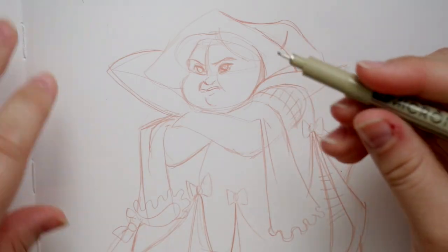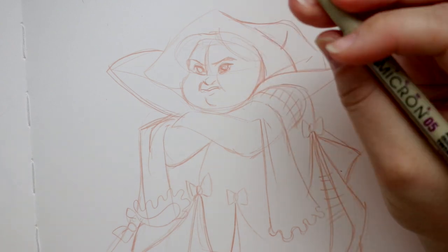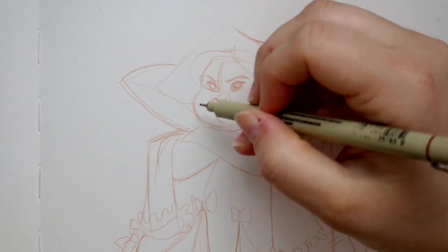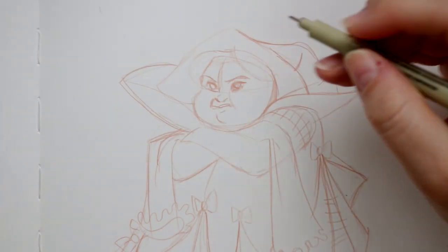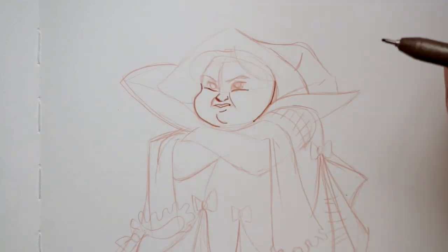I'm going to take a tannish color — a sepia tone — and use a zero five Micron to go and do all of her skin areas. This is actually a sepia toned Copic zero five liner.